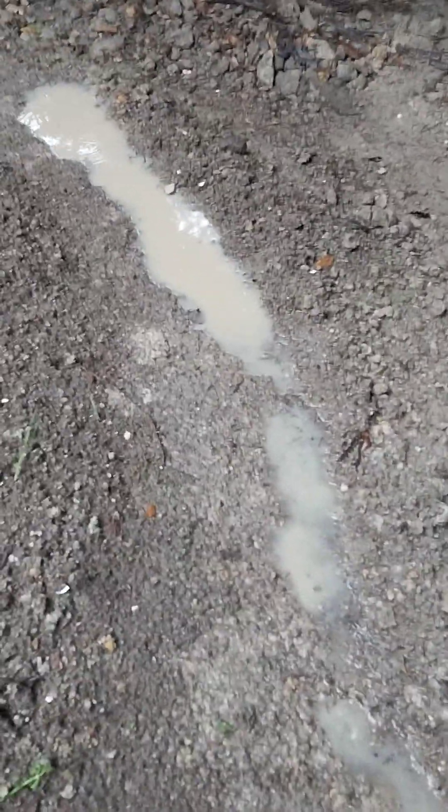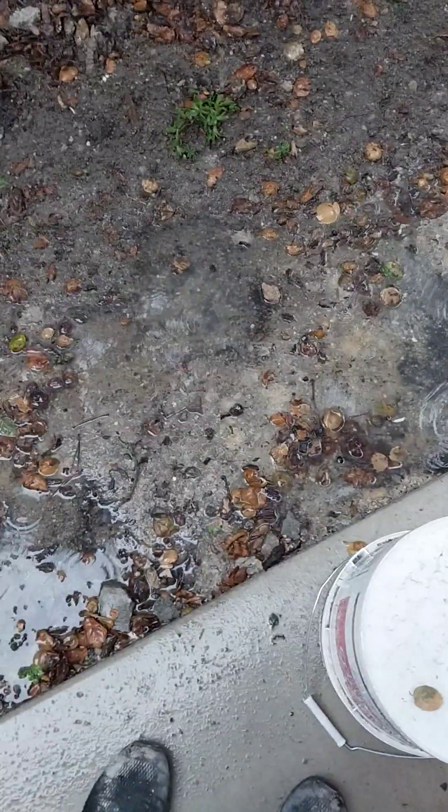The swales are working properly and they're holding water in the landscape. My clover is starting to pop. You can see a low spot in that swale, and this swale is fairly uniform in its trench dimension. Here's water standing on clay — there was some sand in here but it hasn't mixed yet.